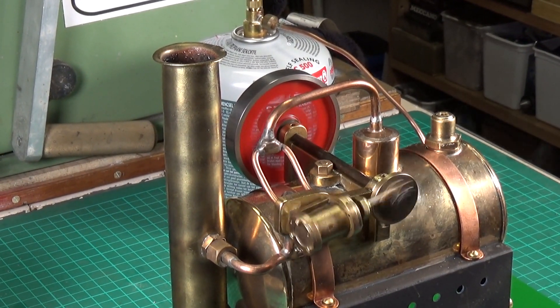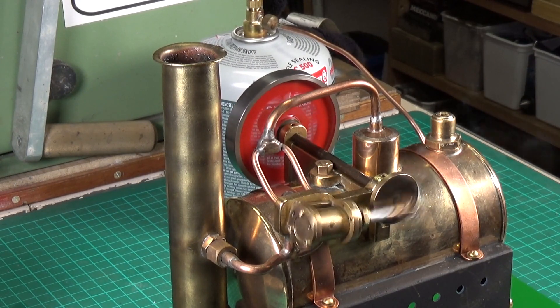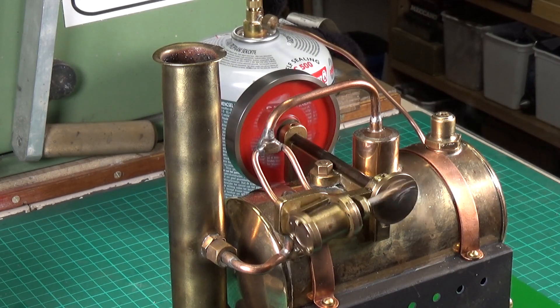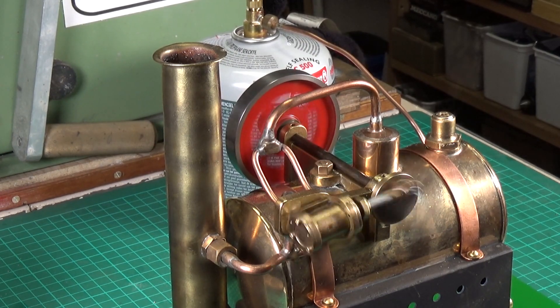This engine was particularly hard work — there was a lot of work involved in this — so when you finally get it running it's just fantastic.